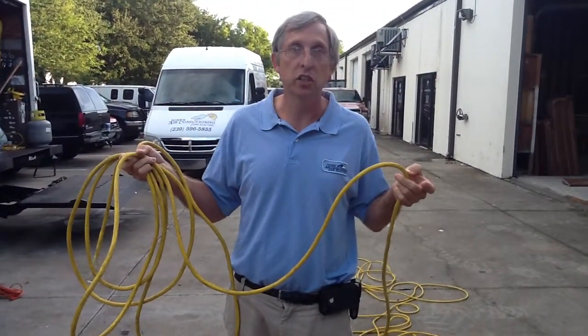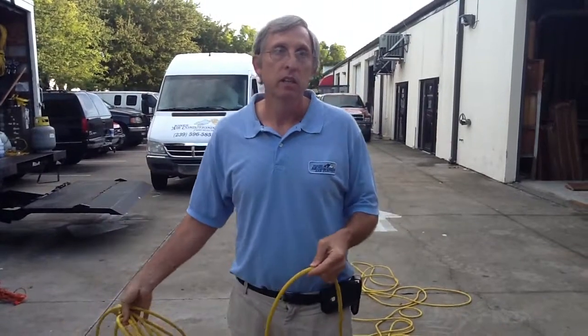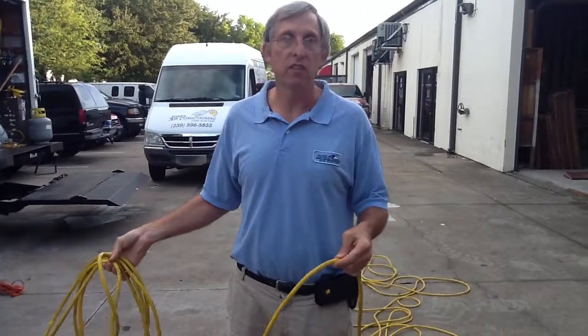If you have any questions, just give us a call at Jones Air Conditioning, 239-596-5855.